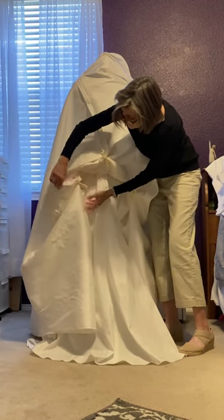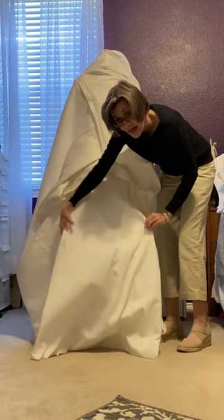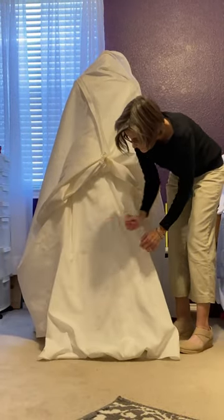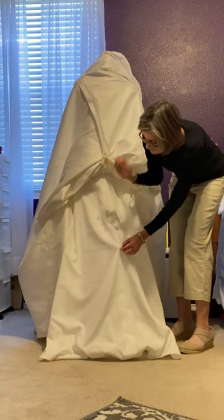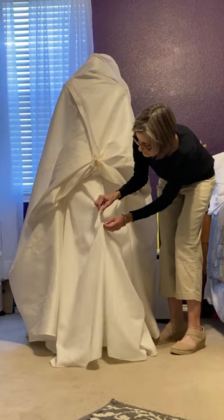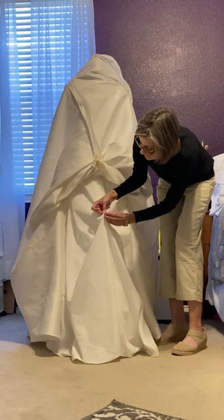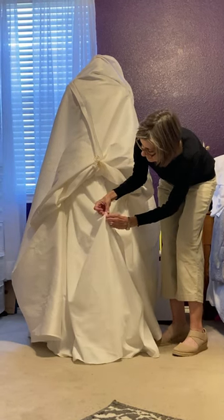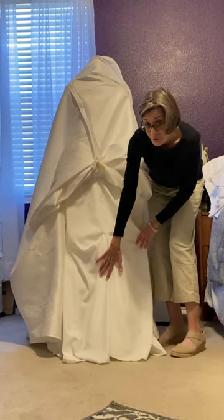Once I got the bustle finished I realized that the top lining layer poked out of the bottom, so I just did another little bustle on the lining. This is an example of an over bustle with a little thread loop and a button. All the bridesmaid will have to do is pull this thread loop up and loop it over the button. It'll never be seen but it'll get that lining up off the floor as well.